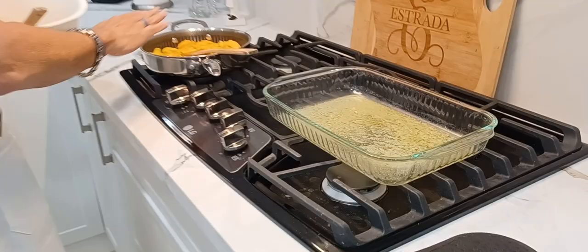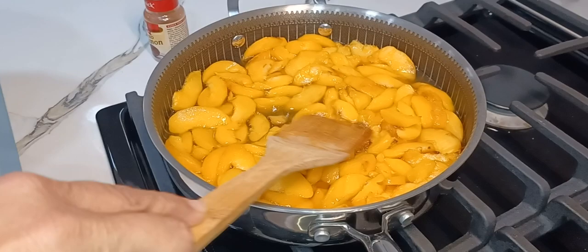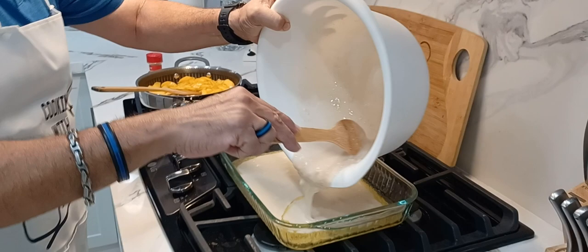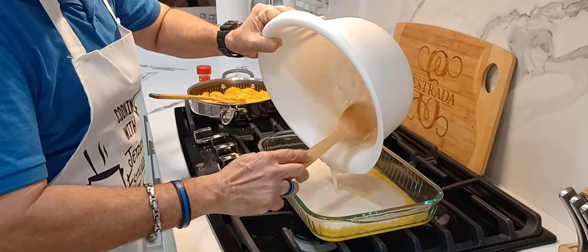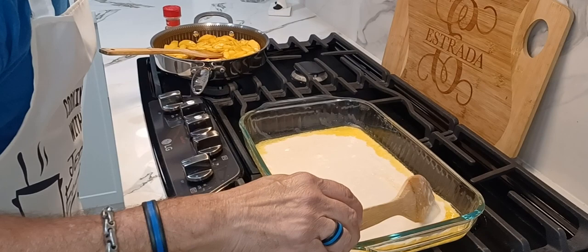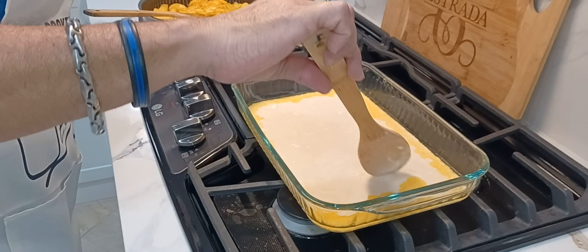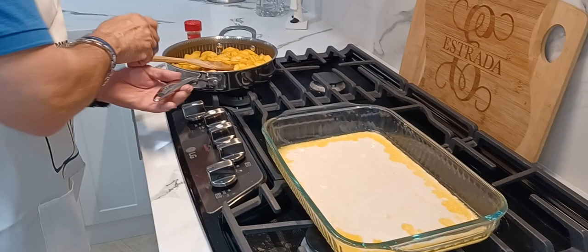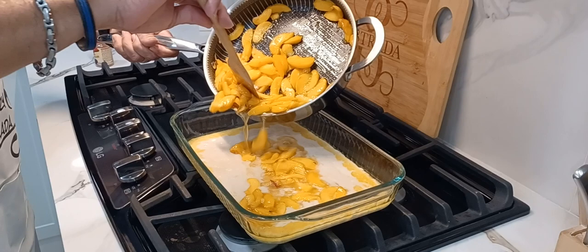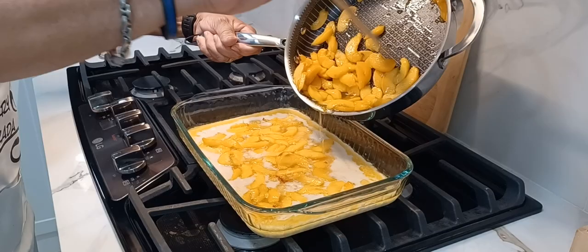The butter is melted and the peaches are cooked — you can see all the nice sweet juices from the sugar. Now I'm going to pour the batter first, directly into the baking dish. Just make sure you spread it out all over the dish. You don't want to mix everything, just spread it out. Now we're going to add the peaches with all the juices — mix it up one more time and slowly add it to the batter, spreading it around. Don't mix, just pour it out.